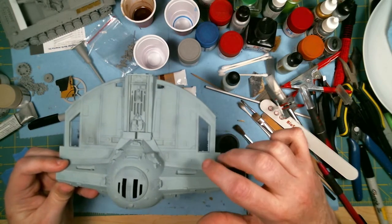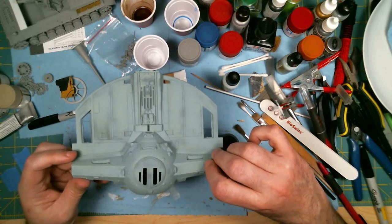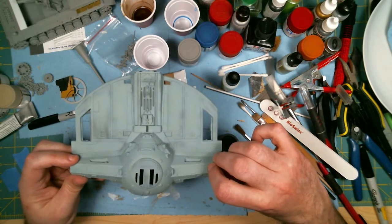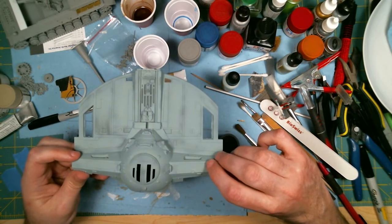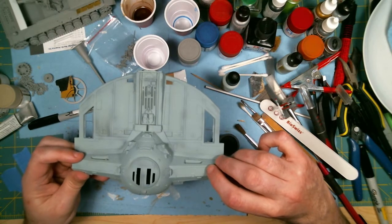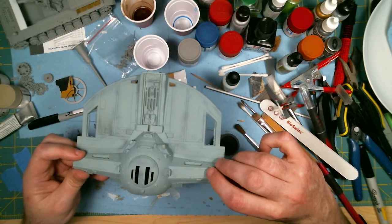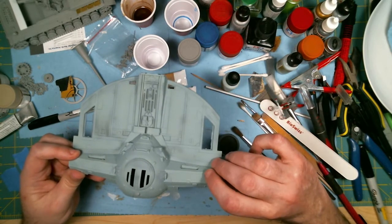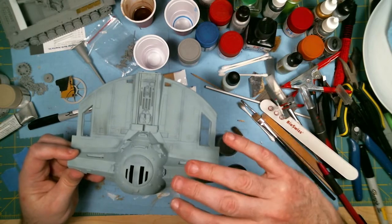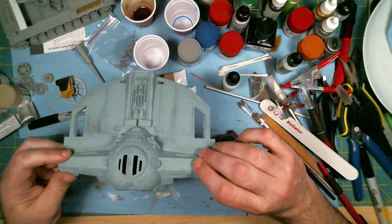I don't want to do it to every panel, because this ship would've been very well maintained, so any of the really old grimy sort of thing would've been removed by now. I'm just trying to keep it subtle and particular to areas that I want. If this was a completely dirty ship, you wouldn't even have to take the panel line off — you would just do whatever you wanted.